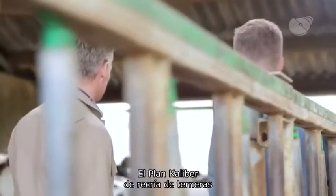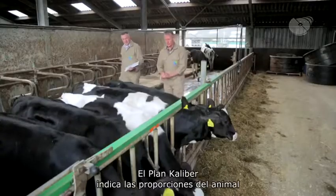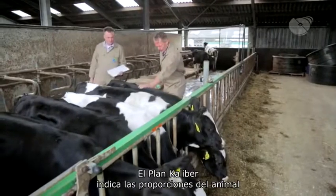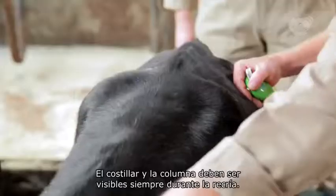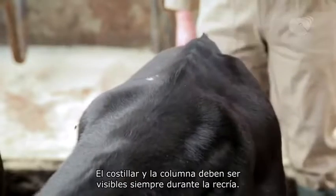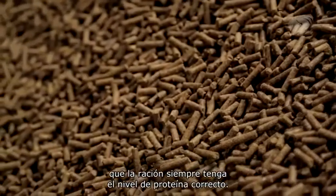The Caliba Calf Rearing Plan achieves maximum growth without animals getting fat. Caliba indicates the proportions of the animal in height, weight and size. The rib and back line should always be visible during rearing. Caliba Junior ensures that the ration always has the correct protein level.